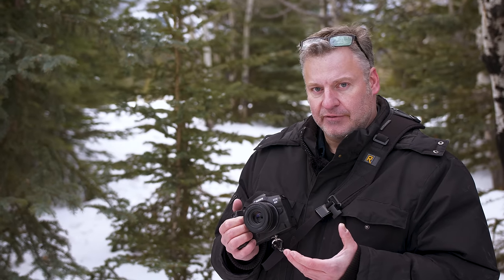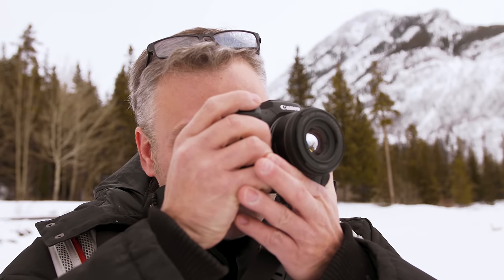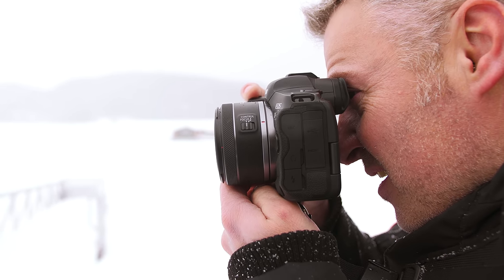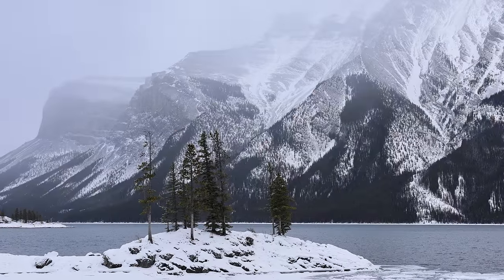When you first get your hands on the RF 50mm you realize how lightweight this lens is. It's only 160 grams and not very big at all — only about an inch and a half, or about 3 to 4 centimeters long. You can see it on the R5 here; it doesn't take up much space whatsoever.